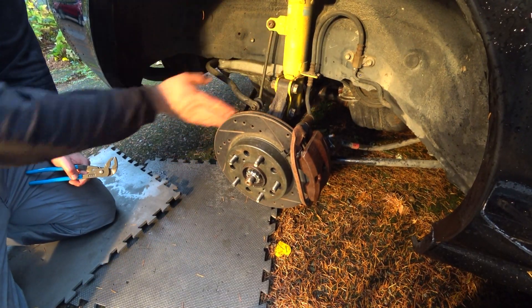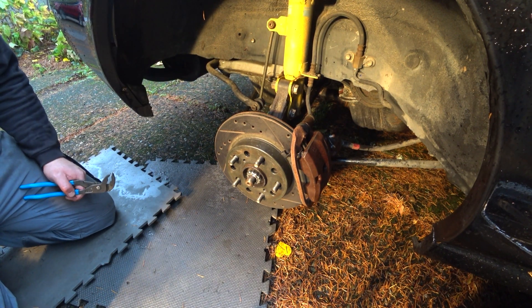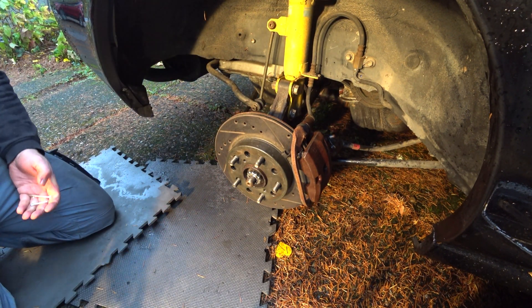Got it all back together — no dust plate because I'm a dumbass — but I'm gonna put the cotter key in, put the wheel on, and let's go for a ride.